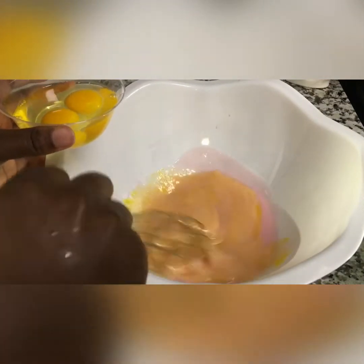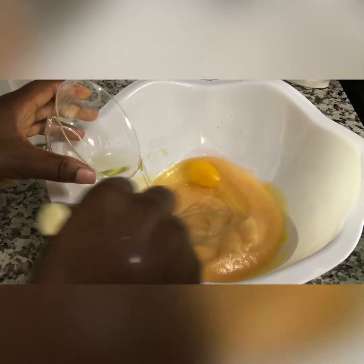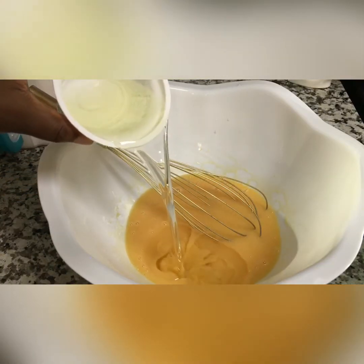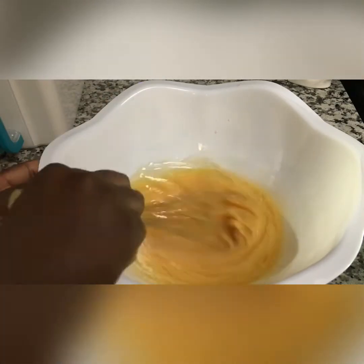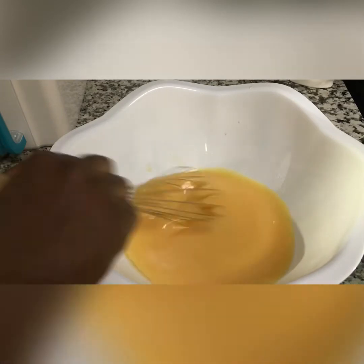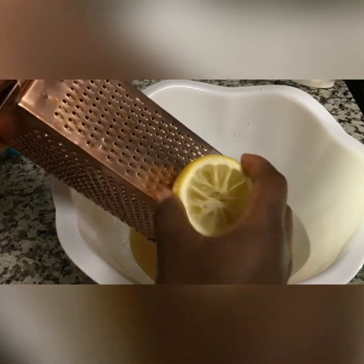Add in your eggs one at a time. Add in your oil and mix together. I'm using vegetable oil, but I'll advise against using olive oil because olive oil tends to have a strong scent.